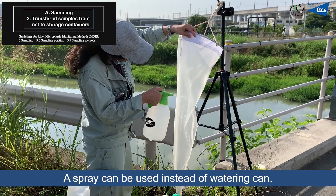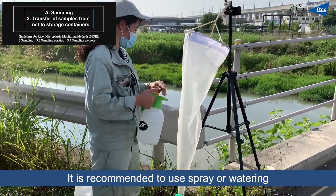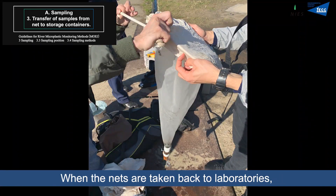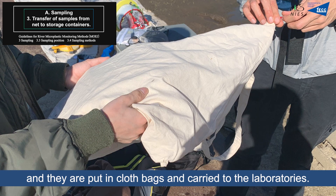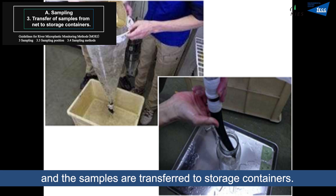A spray bottle can be used instead of a watering can. It is recommended to use spray bottles or watering cans not made of plastic to avoid contamination. When the nets are taken back to laboratories, their mouths are covered with cloths, placed in cloth bags, and carried to the laboratory. In the laboratory, the nets are washed with tap water and the samples are transferred to storage containers.